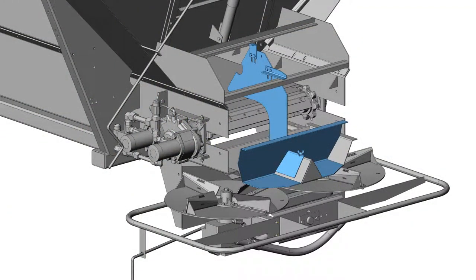If spreading lime, remove the rear back plate of the material divider and remove the hillside divider.